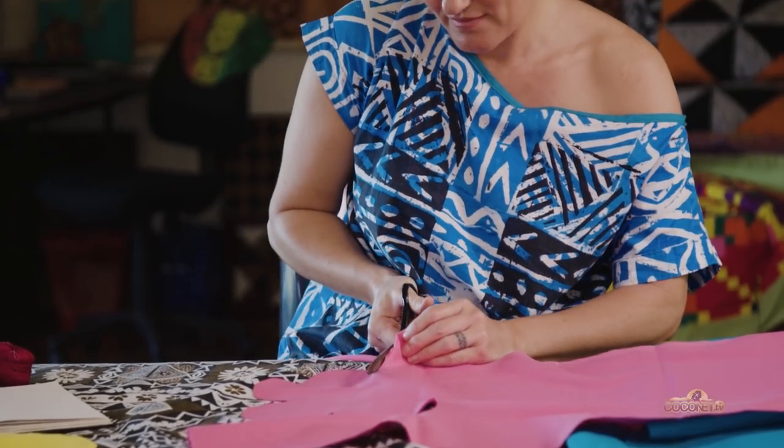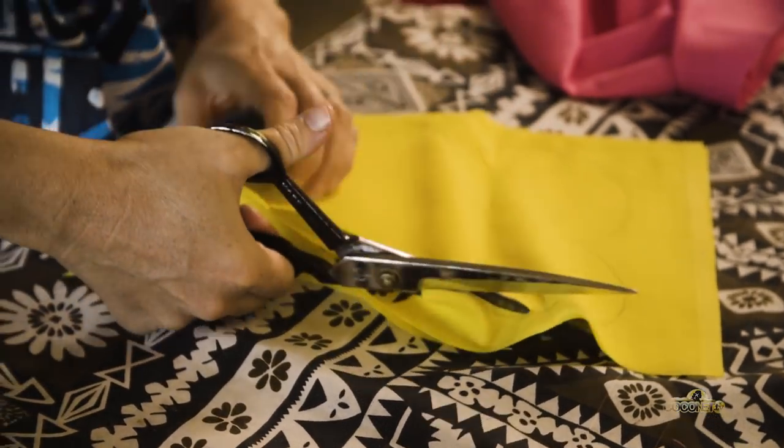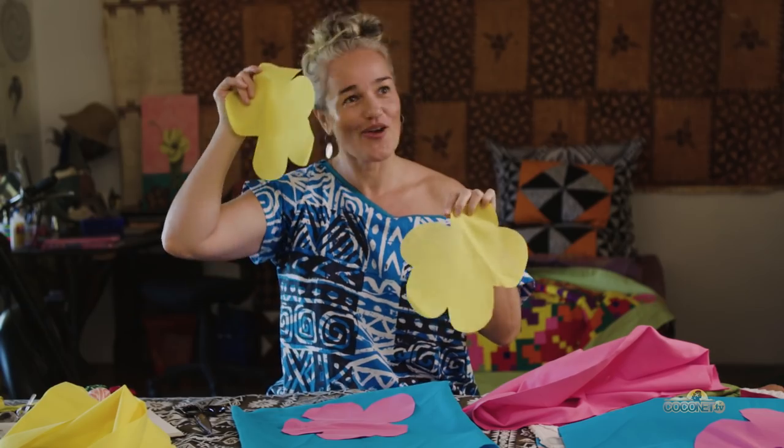Cut out your pattern so that you've got the main shapes — like that. And now we've got our two beautiful yellow ote.